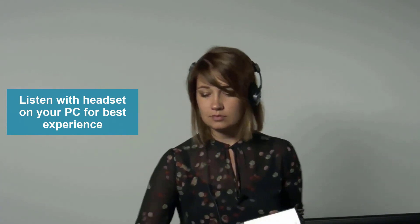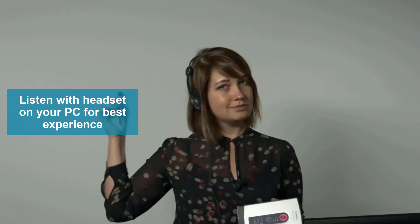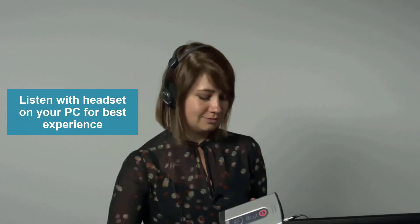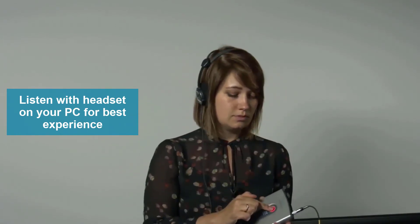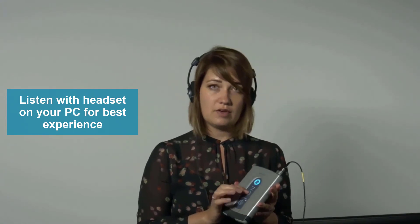So we are now recording. I take my sound source. Stop the measurement and you can check if everything is okay by pressing the replay button.